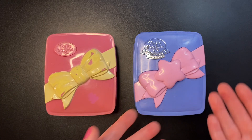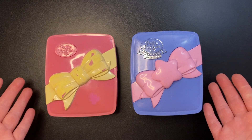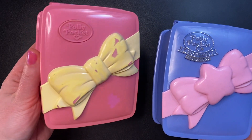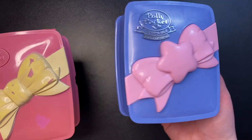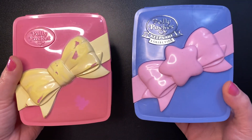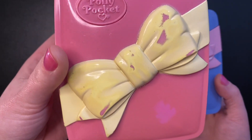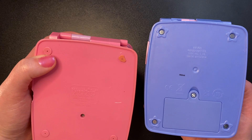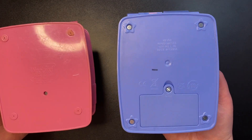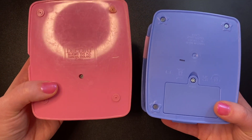Now that we've looked the set over, looked at the dolls, and checked out the lights, the only thing left is to compare the two sets. There are some big differences right from the outside. The Star Bright Dinner Party was a pretty pink with a yellow bow, whereas the new set is a marbly shimmery purple with a pink bow and the addition of a star. One nice thing about the new set is that the bow isn't painted, so you don't have to worry about scratches or paint chipping. The backs are very similar except the feet changed from round to star-shaped, and the battery compartment is now on the back of the new set rather than inside.